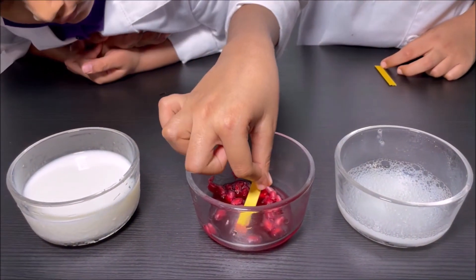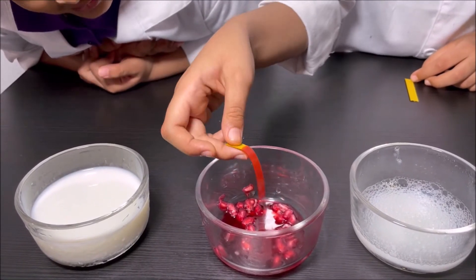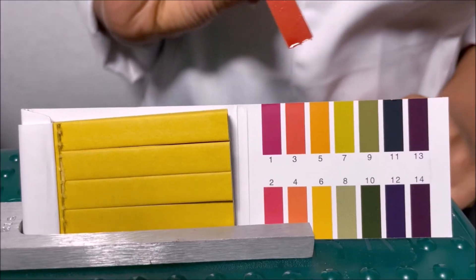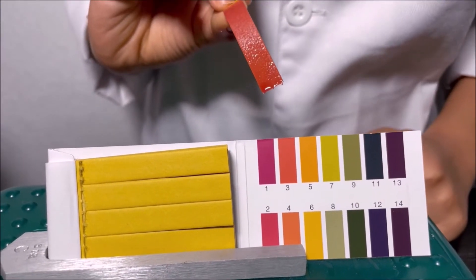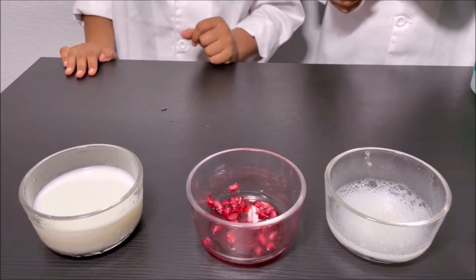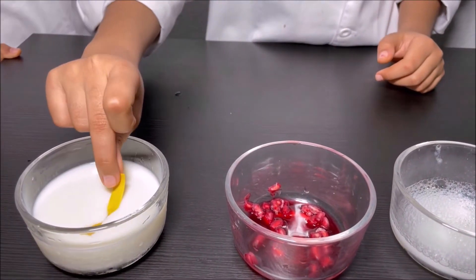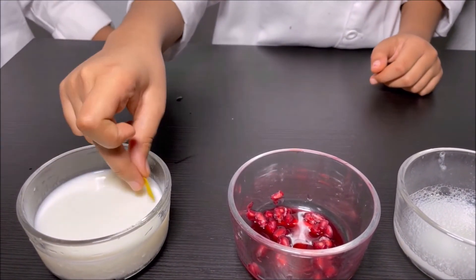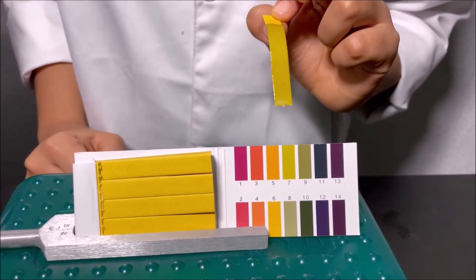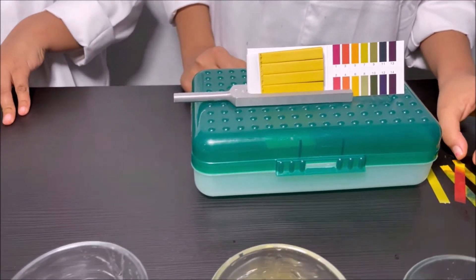I'm going to dip it in the pomegranate juice — it's like scarlet. Pomegranate juice is an acid. Now we're going to put a pH strip in milk to see what color it is. It looks like seven, so it's neutral. Milk is neutral.